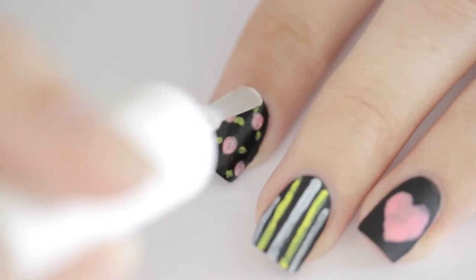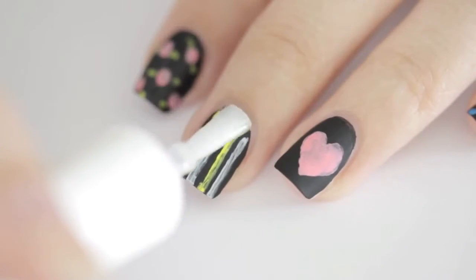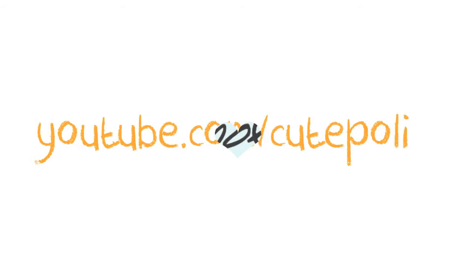Once your doodles have dried, you can finish off the manicure by adding a matte top coat to seal in your design and give an authentic chalkboard look. And that's it! Make sure to send me a photo of your chalkboard design on Facebook, Twitter or Instagram. Take care and I'll see you next time!